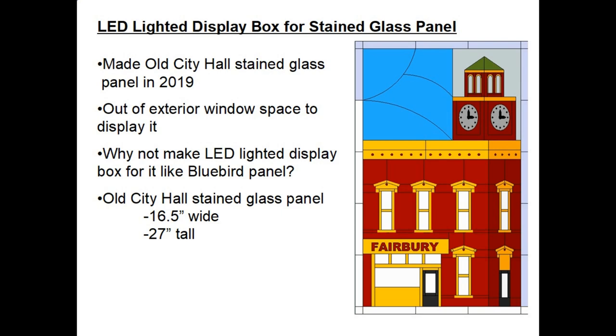Back in 2019 I made a stained glass panel of our old City Hall building in Fairbury, Illinois. It really turned out nice — looked nice in the sunlight — but unfortunately I'm out of exterior window space in my house to display it. So I got the idea: why not make an LED lighted display box for this old City Hall panel, just like I did on the bluebird panel?